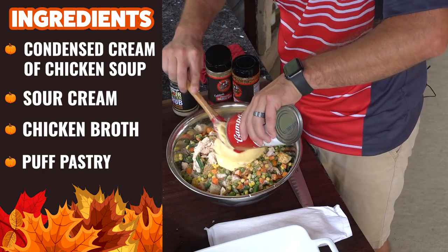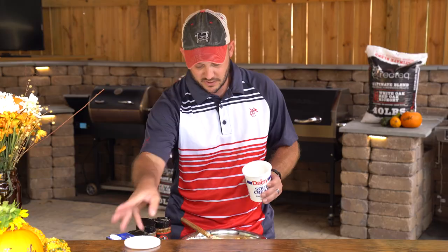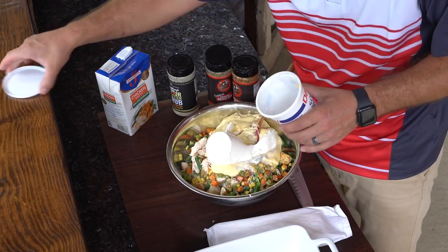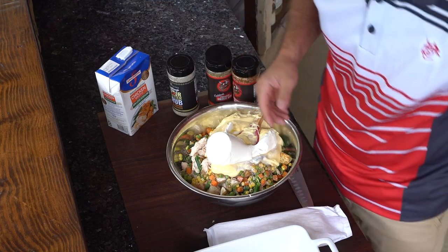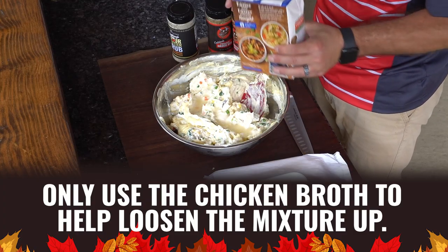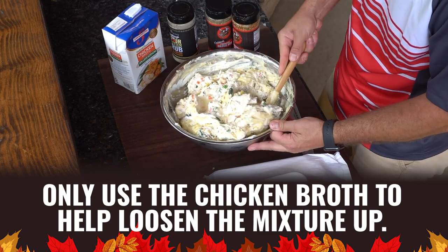We'll do one large can of cream of chicken. And probably the most controversial ingredient — some sour cream. It's delicious, okay? I wouldn't lie to you guys. Then depending on how thick it is, you might need a splash of chicken or turkey stock, maybe like a quarter cup. You don't need a lot — we don't want this to be a runny pot pie. It's going to be nice and thick and delicious.